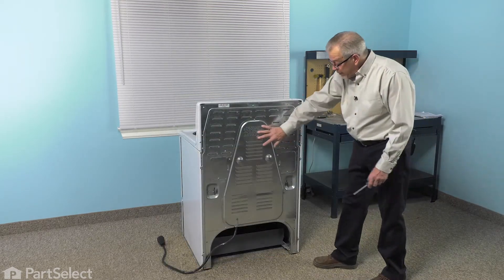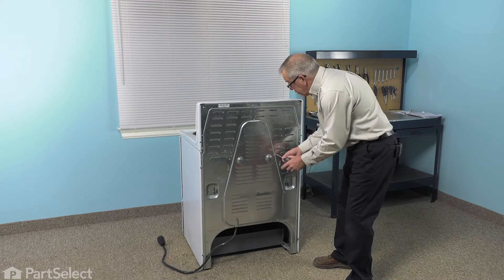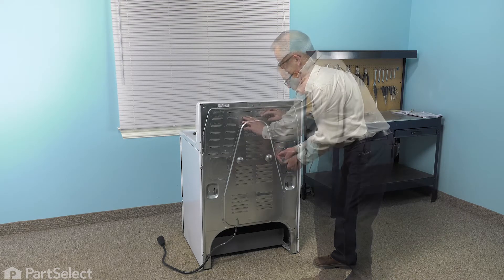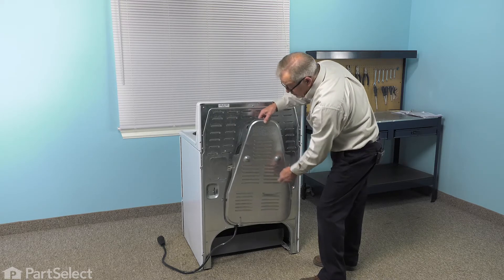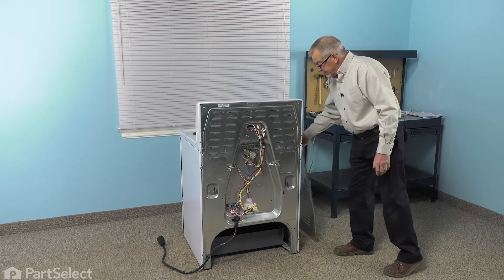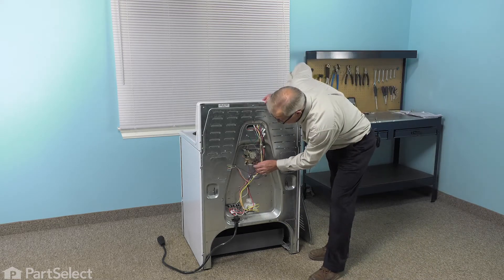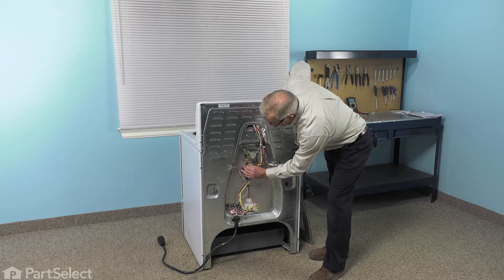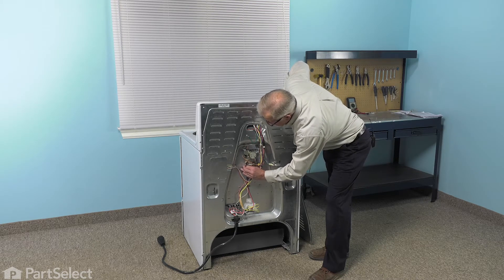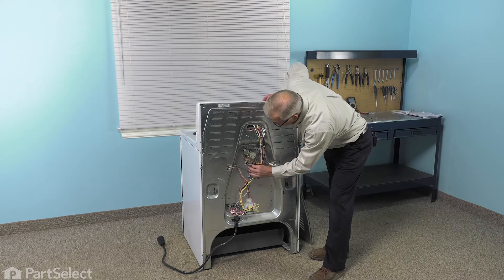Next, we'll need to remove this back panel. Simply take the three retaining screws out and just lift up slightly on that to release the tabs and set it aside. Next, we'll locate the wires that attach to the broil element. We're going to just pull those off at the terminals. If they're on there very tight, you may need to use your needle-nose pliers to pull them off.